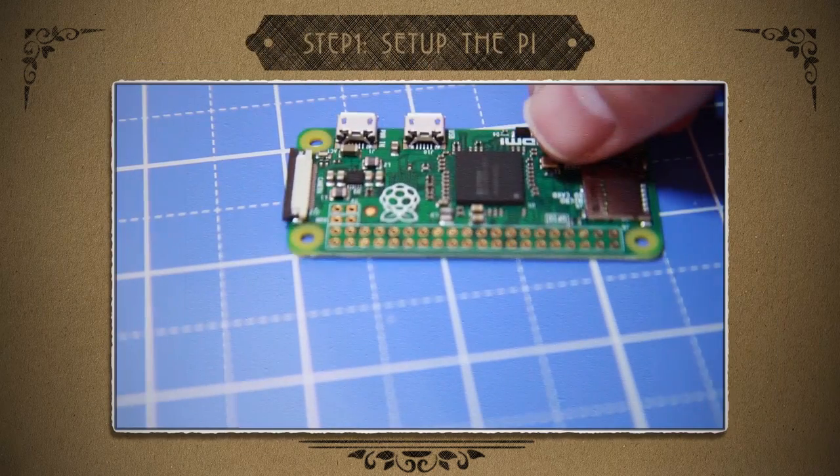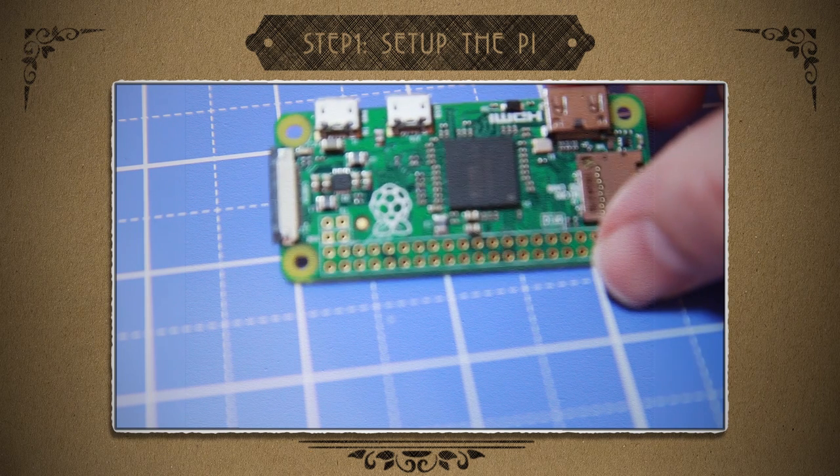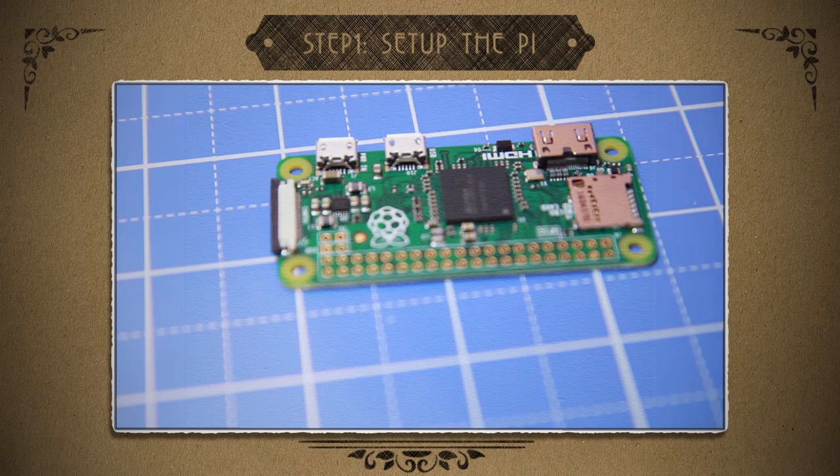The first step is to get the Pi Zero up and running. I've done this plenty of times before, so to save time I'm gonna go for double speed this time. Ready? Here we go.